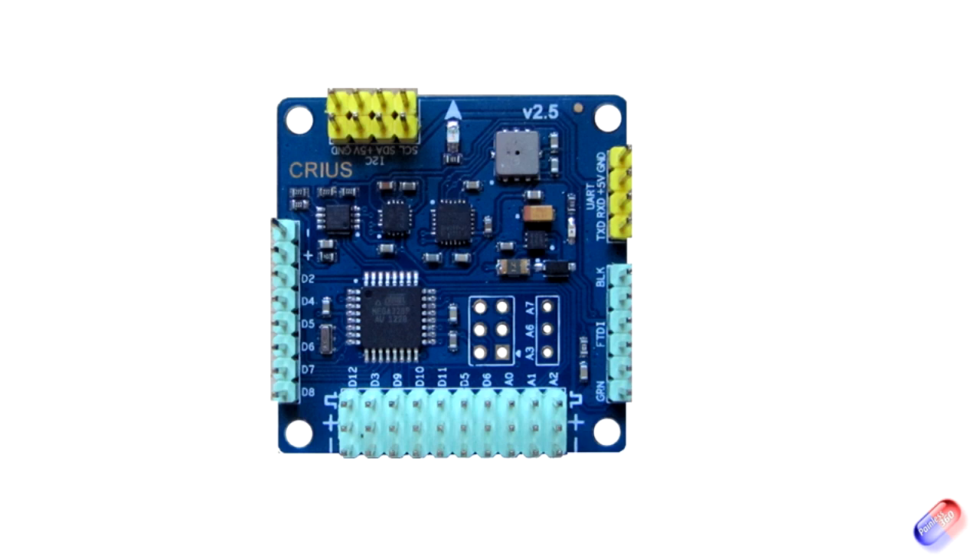At the bottom you've got the connection for a number of things — things like the camera roll trigger and other bits and bobs. But for this video all we're interested in is the connections for the motors, and I'll show you how we figure out which motors go where. And then finally on the left-hand side we have the row of pins that you use to connect to the receiver. So let's start there.